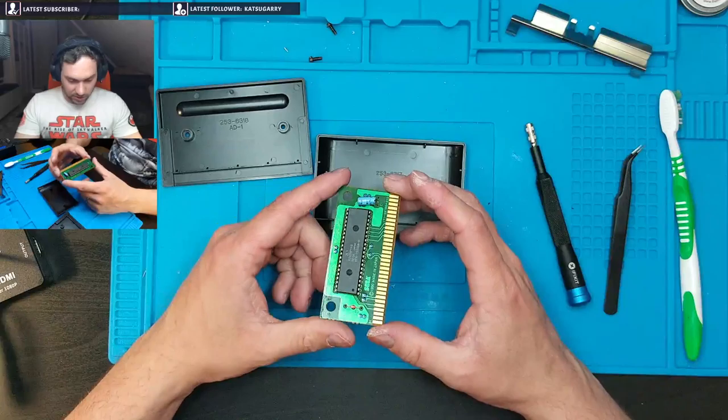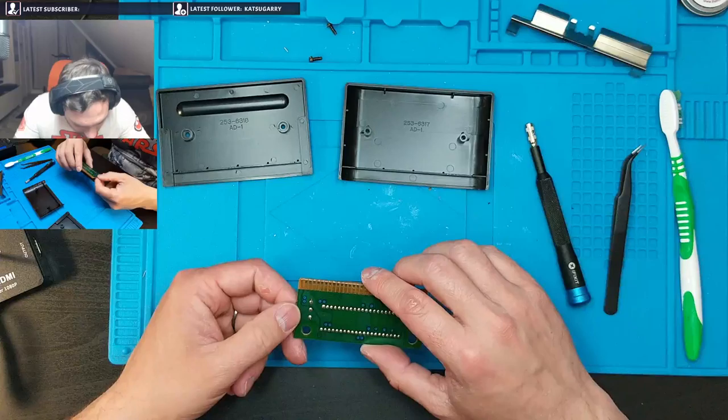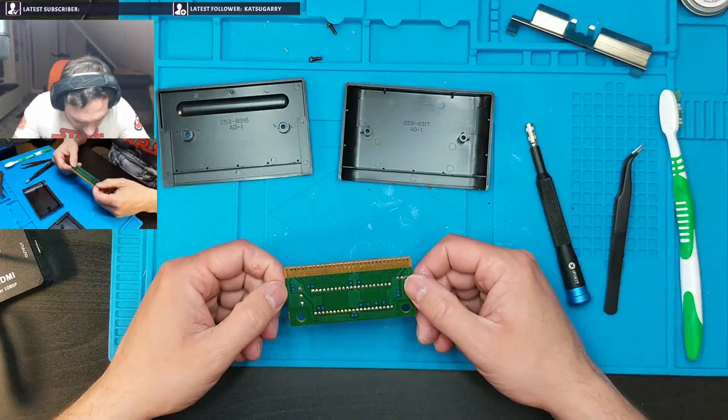I've got a little capacitor on the game cartridge itself — isn't that weird? I wonder if that will need replacing at some point. So we're going to clean these contacts. Is that a damaged contact? I don't think I really understand the trace for that one.